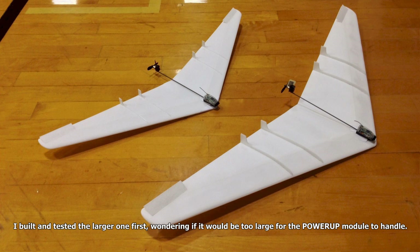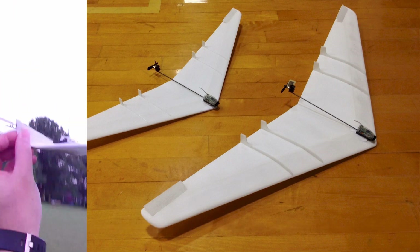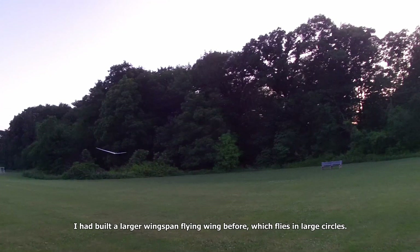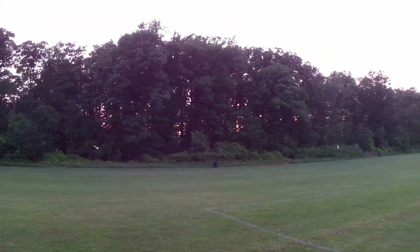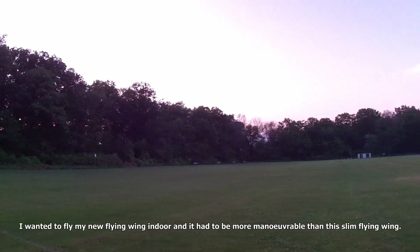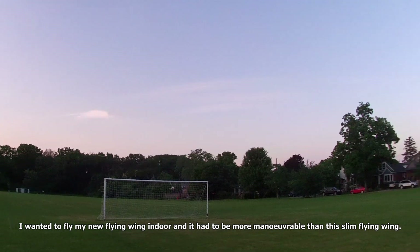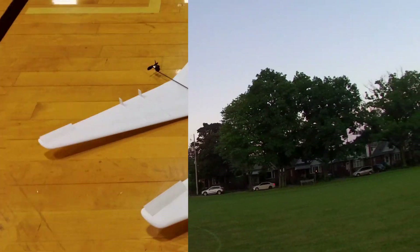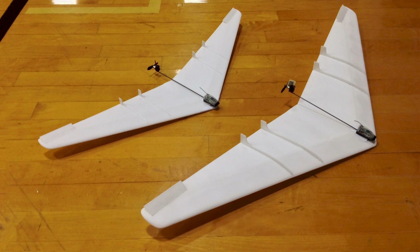I had built a larger wingspan flying wing before, which flies in large circles. I wanted to fly my new flying wing indoors and it had to be more maneuverable. It turned out that the larger wing simply would not turn no matter how I tried to steer it with my phone while I flew it indoors. That's why I built the smaller version.